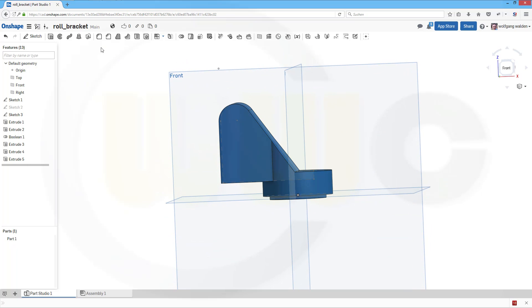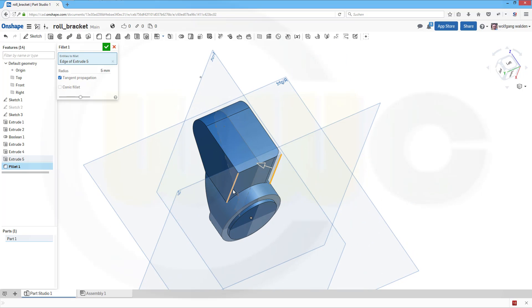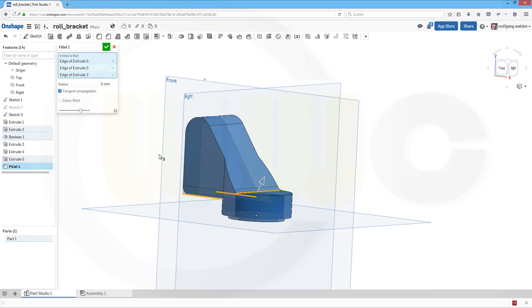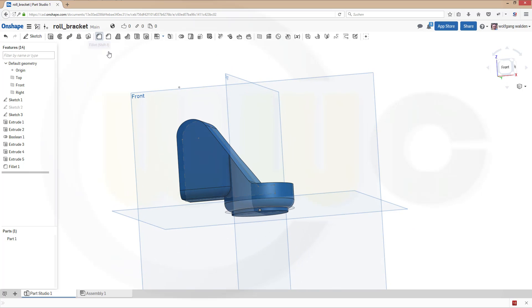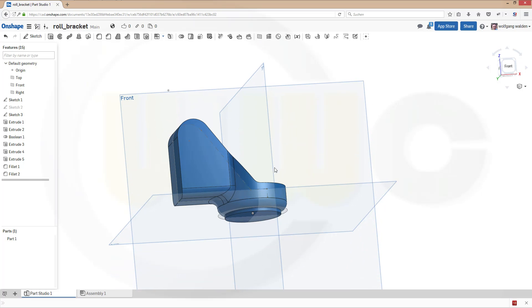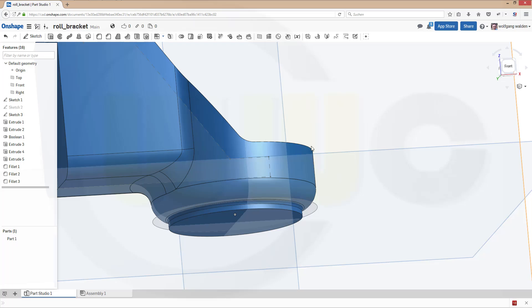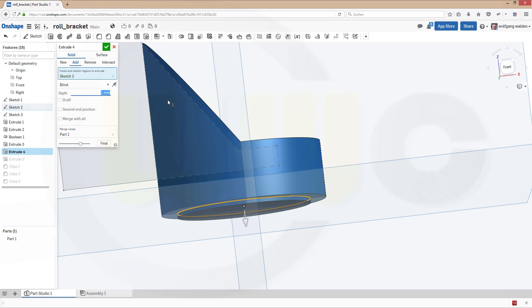Now the fillets. 5 mm — this would be 5, that would be 5, that would be 5. This would be 5, and maybe that would be 5 as well. Confirm. Another fillet, 5 mm right here. Confirm. And one fillet with, let's say, 1 mm on that edge. Confirm. And maybe that extrude could be only 1 mm. Confirm. Yeah, it looks nice.